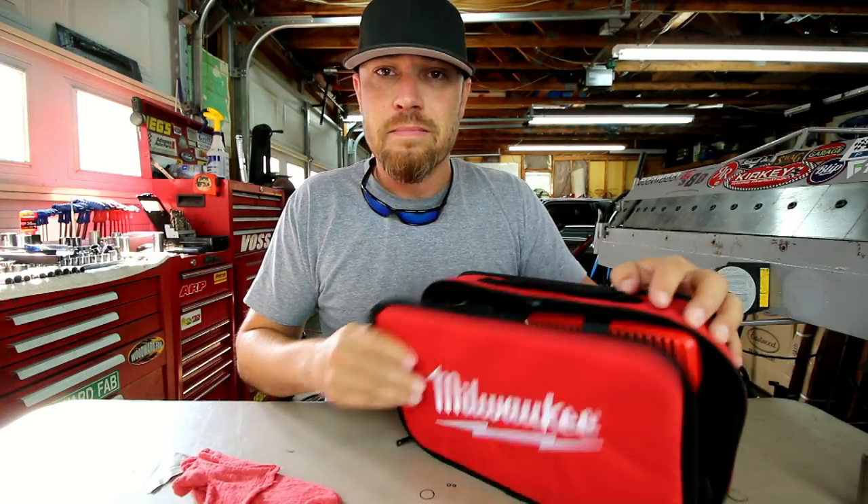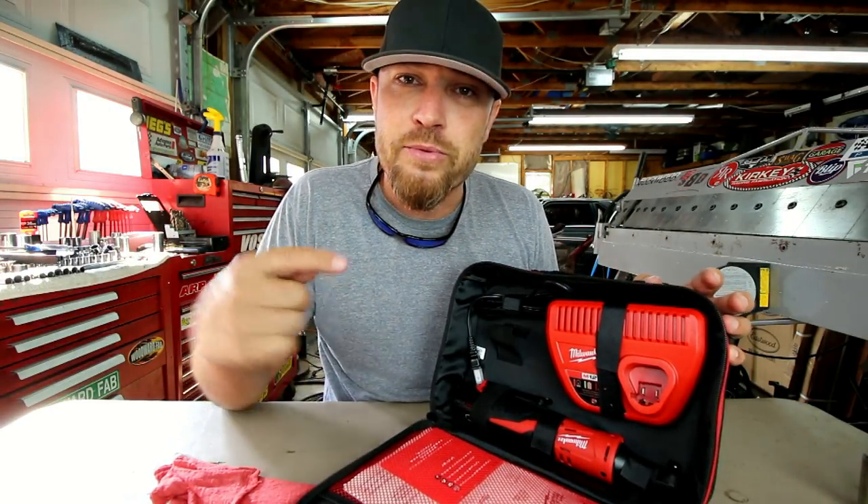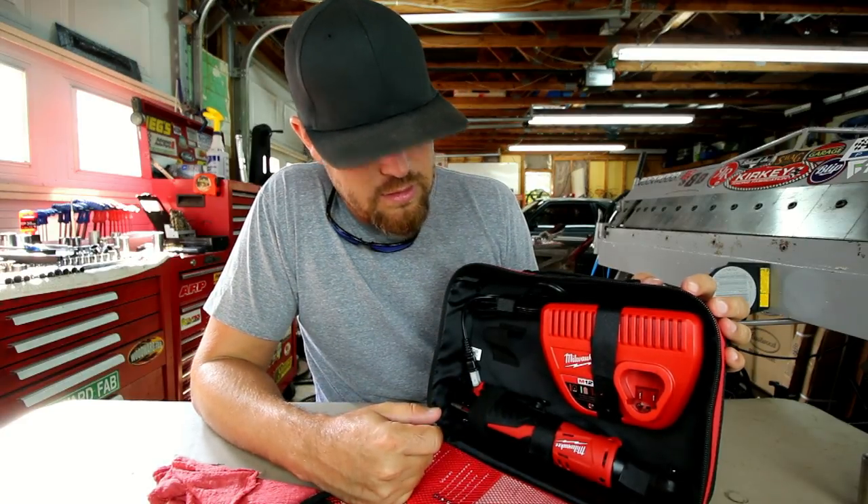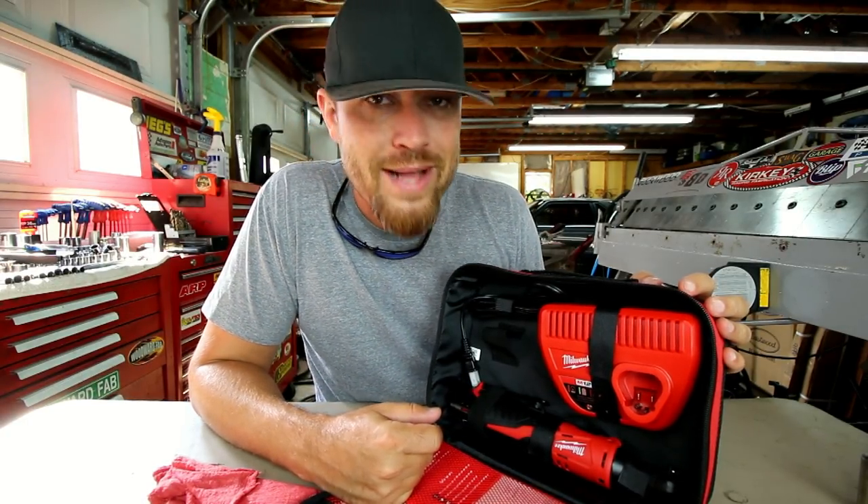Alright guys, there you go — this week's tool: the 3/8 drive Milwaukee ratchet, 12-volt battery-powered ratchet. As always, thank you for joining me. I will see you guys some more this week. It's Friday Fool!